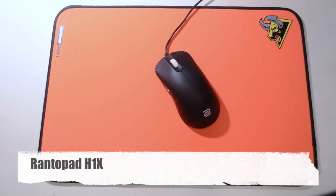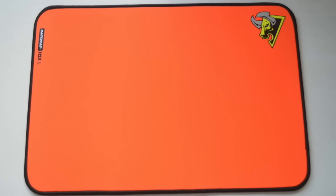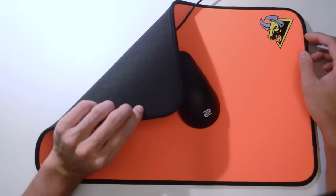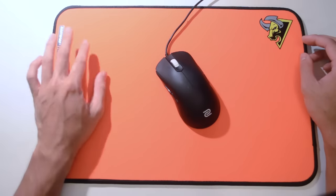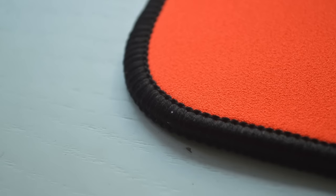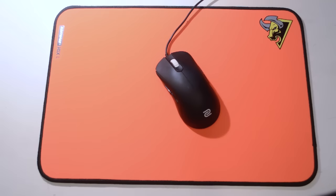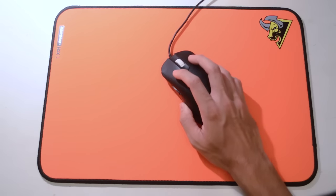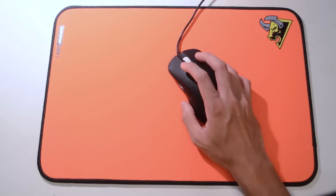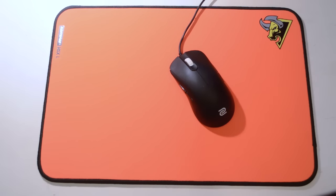First up is the Rantopad H1X — this is their new series of cloth pads. It's fairly simple, kind of looks like the Razer pads actually. It has braided sides so that it doesn't damage as easily. The bottom uses a normal rubber grip as seen on a lot of Razer pads and other mouse pads. The surface is some sort of tightly woven cloth, not like the cheap cloth mouse pads from many Chinese companies, and not quite like the Razer Goliathus. It feels more akin to the Artisan Heian series but not as rough — actually quite smooth. Out of all four mouse pads at this low price point, I think this one is probably the best value for money.